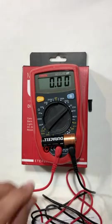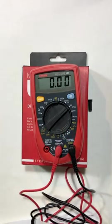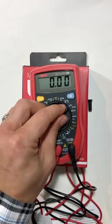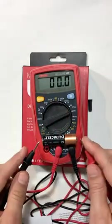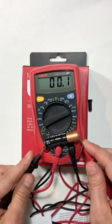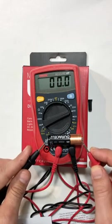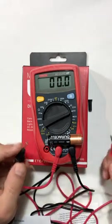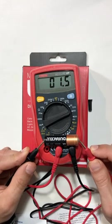This battery is good — it still has plenty of juice in it. Now, what happens if I would have had this set to 200 volts? Am I still going to get a reading? I get 1.5 volts still, so even in this range I'm still getting a good answer.